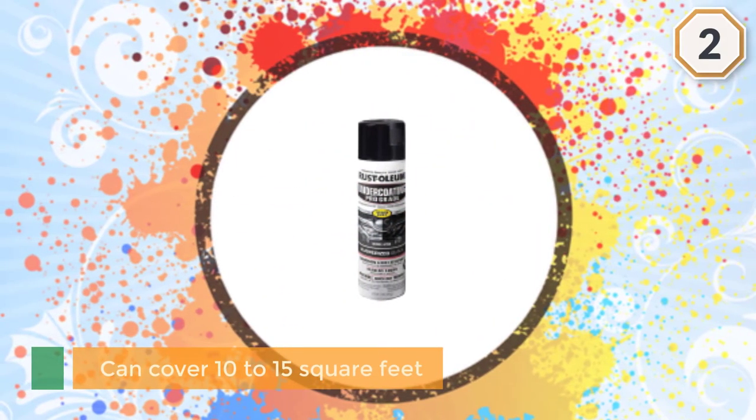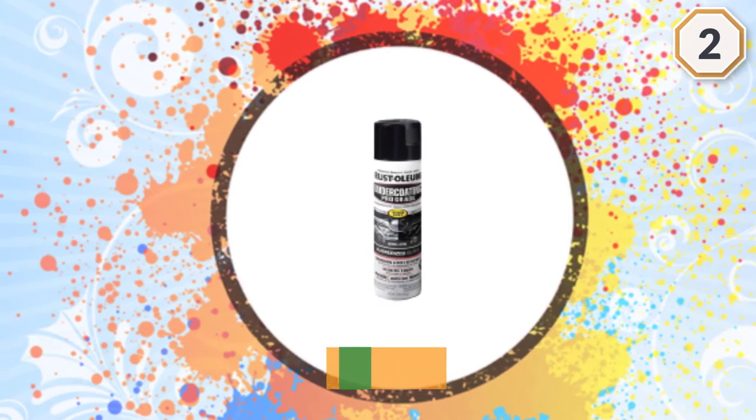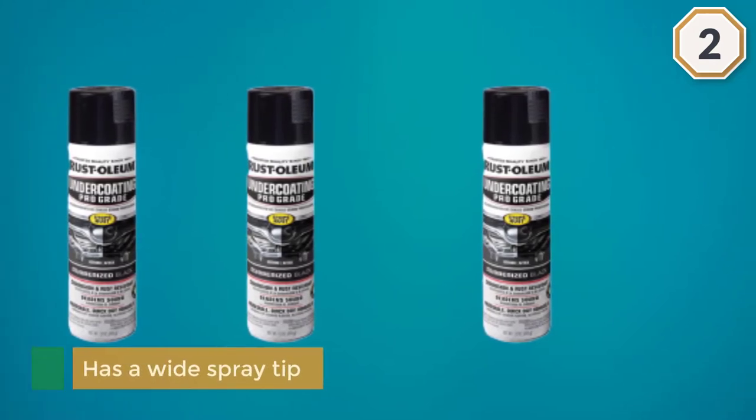The product has a wide spray tip with any-angle technology, so you can easily paint your vehicle while the can is upside down. It covers most surface rust without any issues and dries pretty evenly, even if you overspray in some spots.